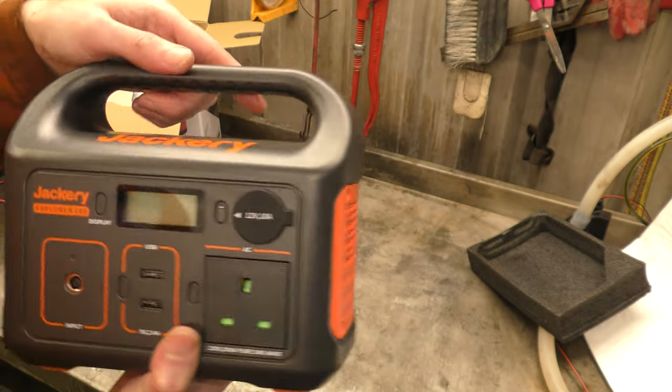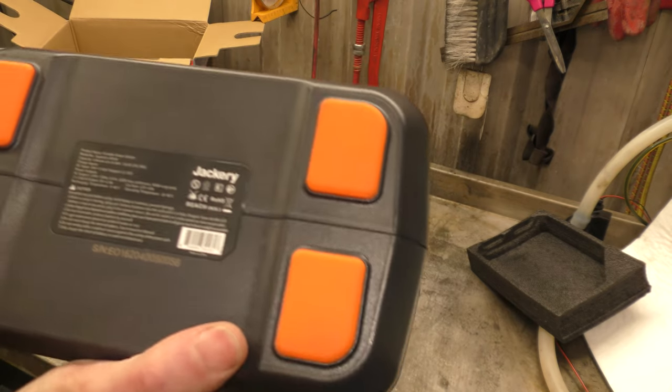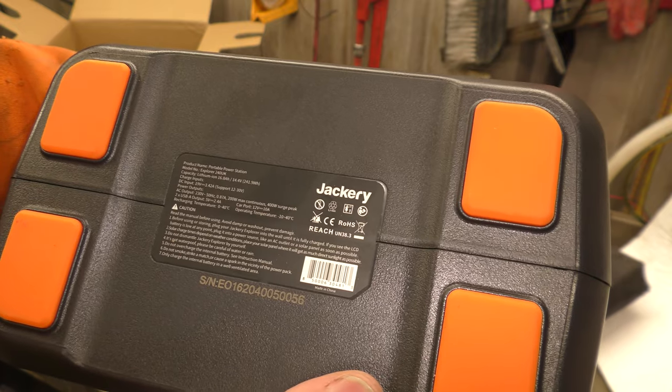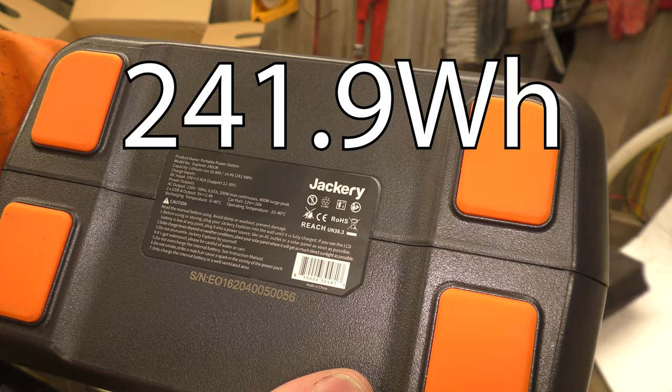Not in this video but in another video — this is what this is for. So we have a claimed capacity of 241.9 watt hours. I have measured this and I will show you a clip of me measuring later and the results that I got.